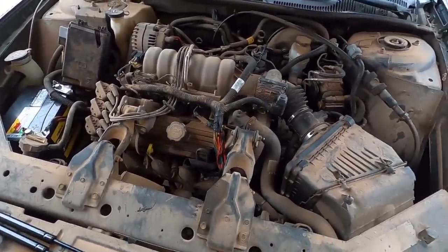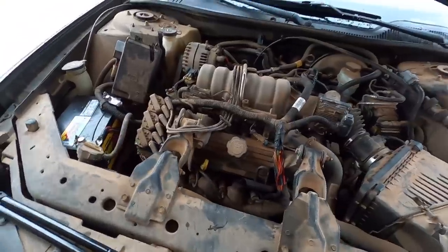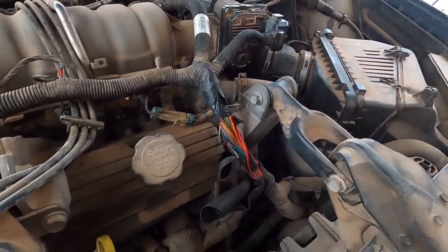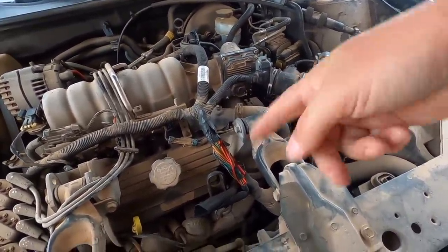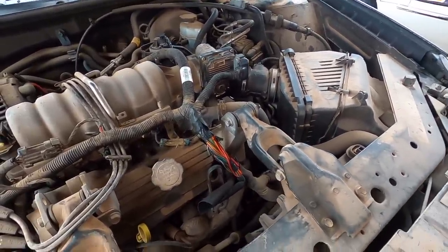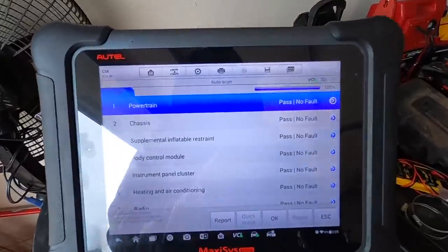The gas pedal was not necessary, the throttle body was not necessary. Because it's so cold, I'm not going to record all of this off camera, but I'm going to put all the broken wires back together, put heat shrink on them, pull out my heat gun, and then wrap it all up with electrical tape to help keep moisture out. Then we cross our fingers.